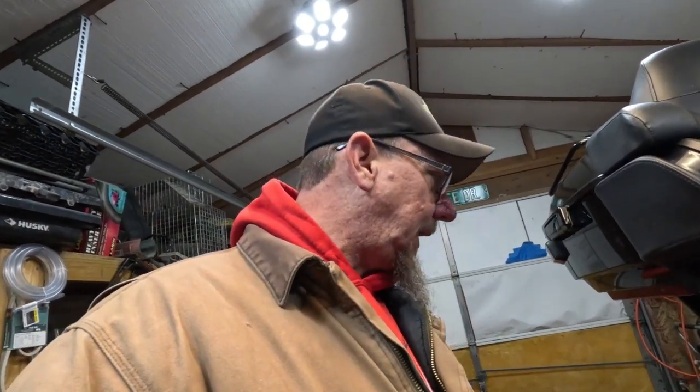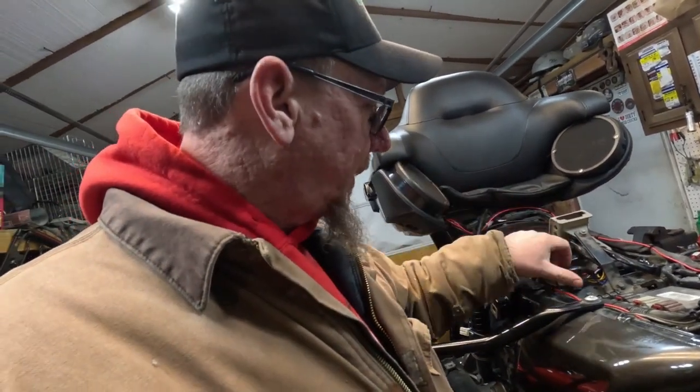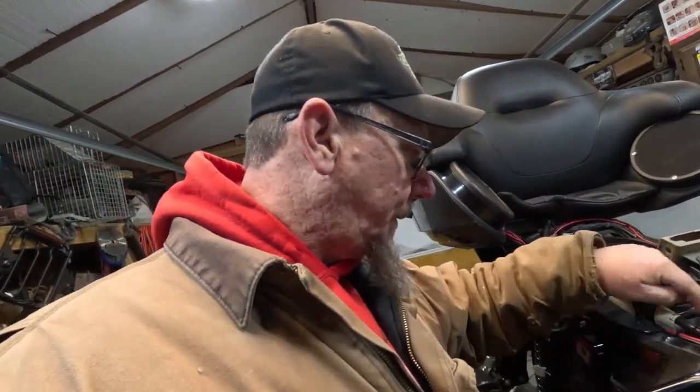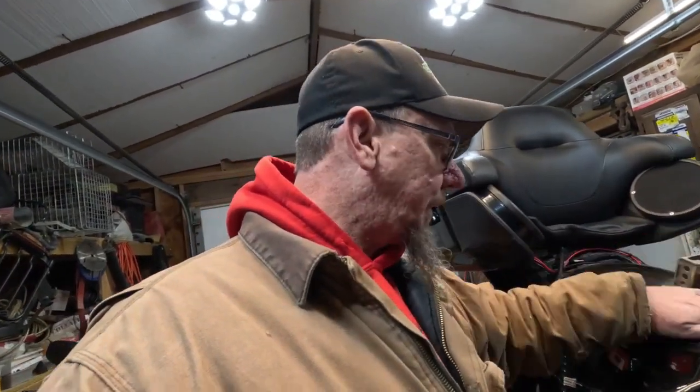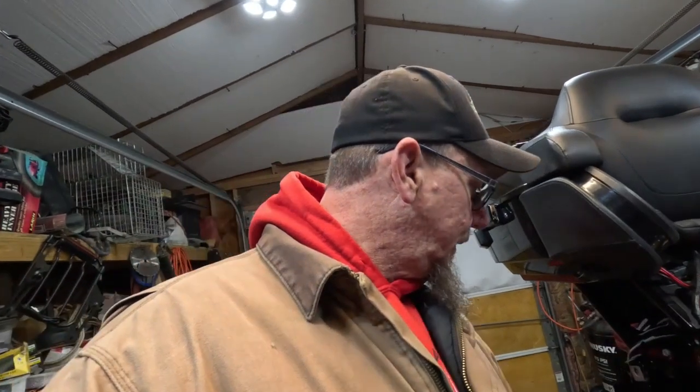I'm surprisingly impressed with it. I did notice that the connection under the seat didn't have o-rings around it either, so I'm going to throw a little electrical grease in there as well. Riding in the rain you get moisture up underneath the seat, you get it everywhere. Just as a precaution I'm going to add a little electrical grease in there, but I don't have any around here so I'm going to have to run and pick some up.